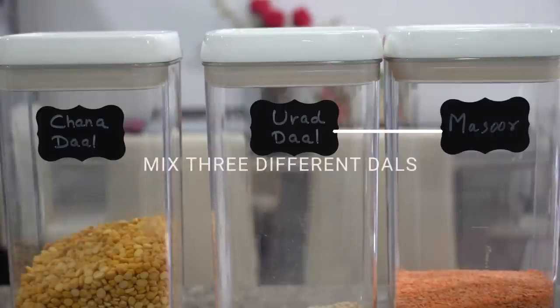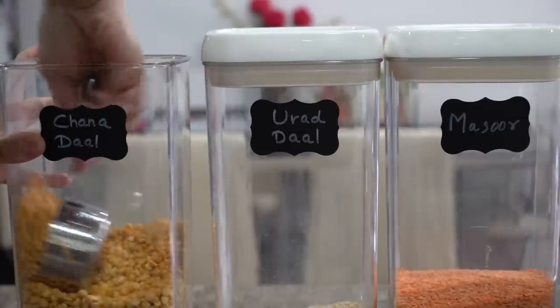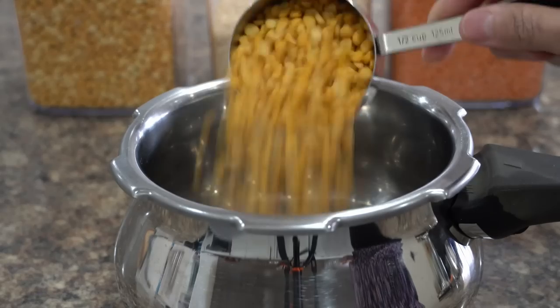Next I will mix three different dals for dal fry. I have tried various different ratios, proportions, and types of dal to make dal fry, but this combination so far tastes the best.